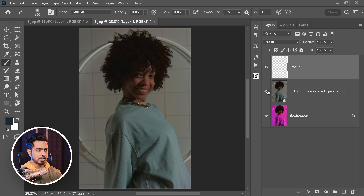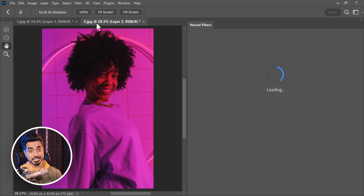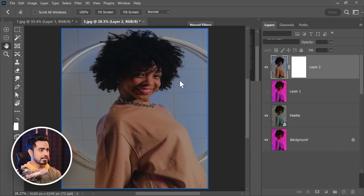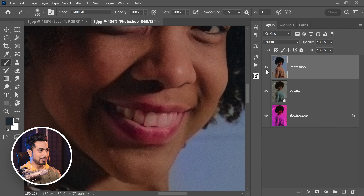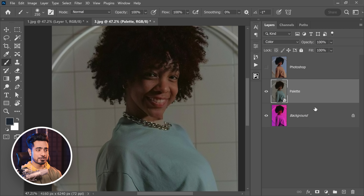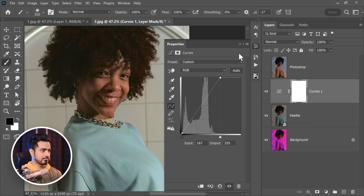Now what if I do the same thing in Photoshop? What kind of results will it yield? This is the palette version. In Photoshop, let's go to Filter, Neural Filters, turn on Colorize. So this, my friend, is the Photoshop version. Here's the palette, here's the Photoshop — you make your comparison. I think the palette version is much more natural, and the coloring of the Photoshop is always leaking. Anyway, if it's too dark, you can always create a curves adjustment layer and just brighten stuff up like this.